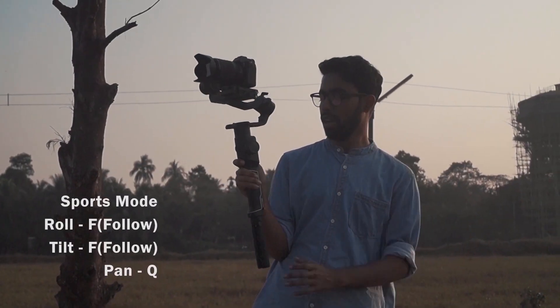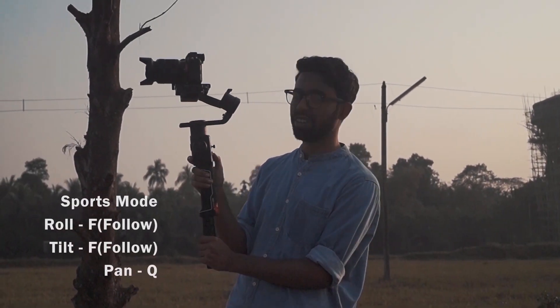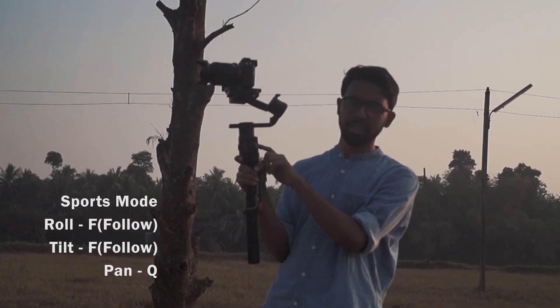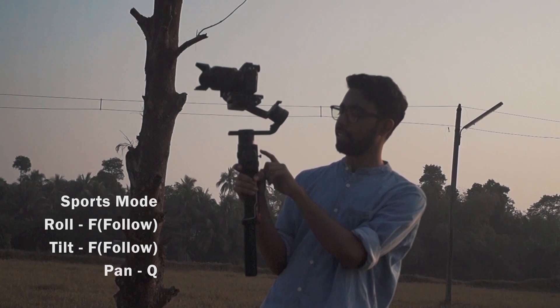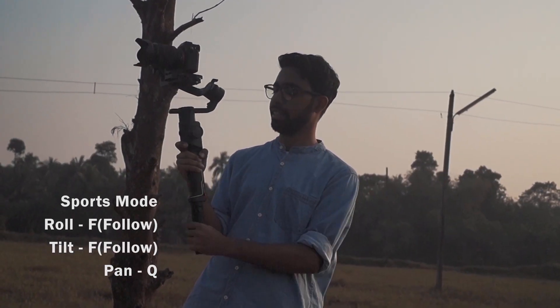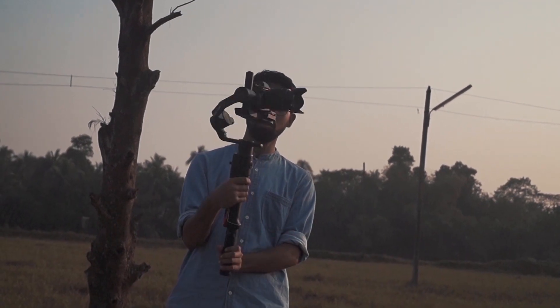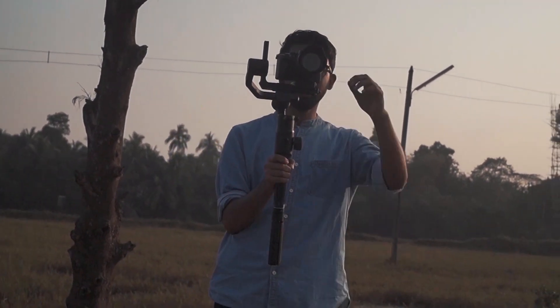This is the sports mode. To activate it, press the function button once — this will show the pan indicator as 'Q'. Then, holding the smart trigger, you can push the subject like this. Let's give it a shot.